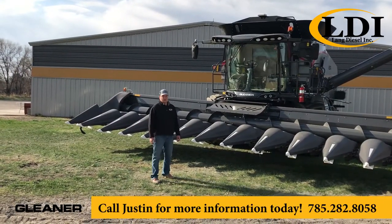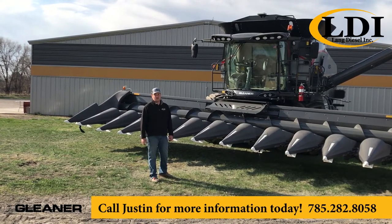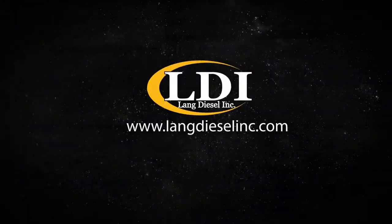So if you liked what you saw here today or have any questions about it, you can contact me at 785-282-5843.